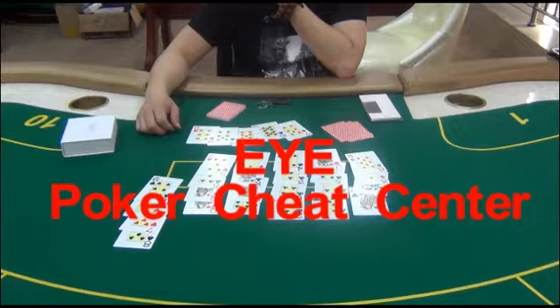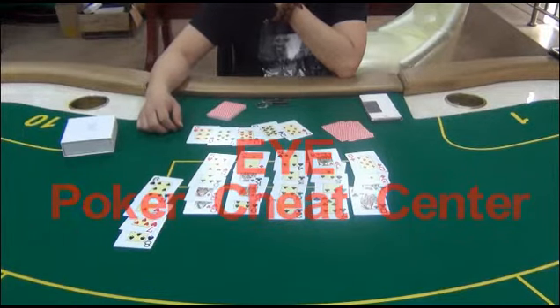The result confirms the prediction. Please contact EYE PokerTreat Center.